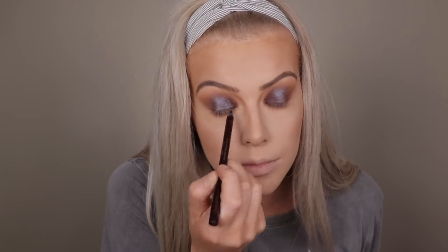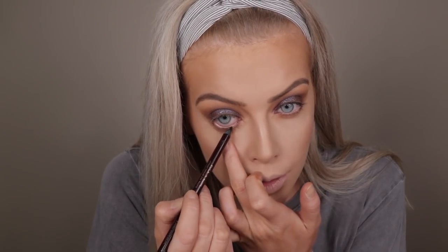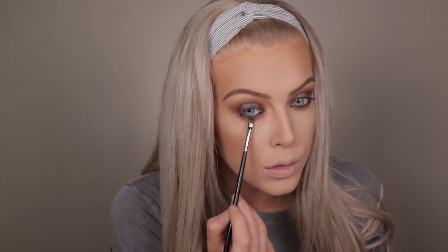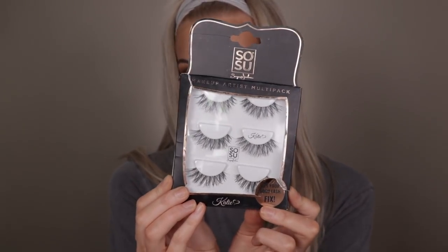After that I applied the Charlotte Tilbury Rock and Coal Eye Pencil in the shade Bedroom Black on my upper and lower waterline — essentially tight-lining my eye. I don't usually wear black but I love how this turned out; it's really pigmented and so creamy, and I made sure to go right to the inner and outer corners of my waterline. Then I took a small eyeshadow brush similar to the Inglot 13p and smudged the same eyeshadow underneath my eyes to blend out that black eye pencil. After mascara — my current favourite drugstore one from Rimmel — I applied the So Sue Katie lashes, my favourite from her range. I also realised I needed inner corner highlight, so I used a soft pinky champagne shade from the Huda Beauty palette applied with a pencil brush to the inner corners of my eyes.